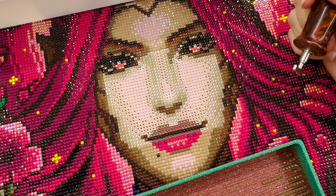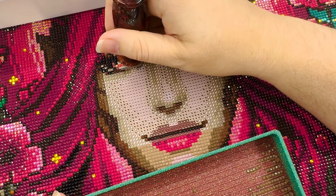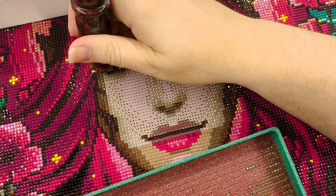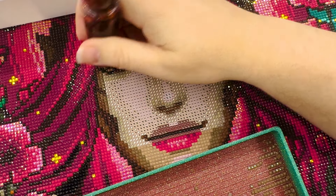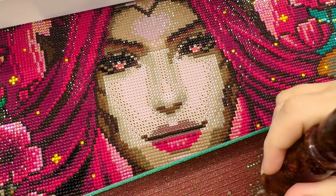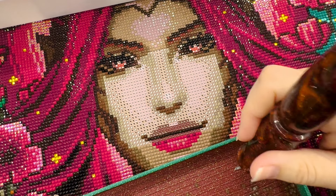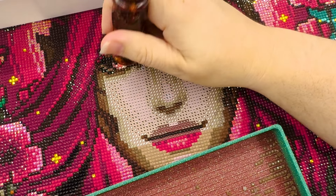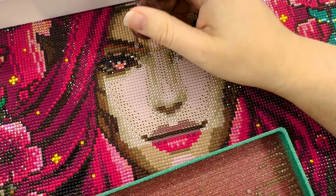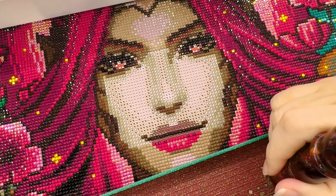I'm very excited to finish this kit today. I've really enjoyed working on it, but the colors are a bit darker and more jewel-toned than I typically prefer. I'm glad this kit is smaller than my average, and I'm really glad I used the spinny wheel — working on random sections kept it fresh and interesting. I was always excited to finish a section so I could spin for the next one. I don't think I would have been as excited without that randomness.